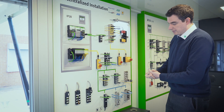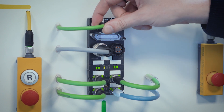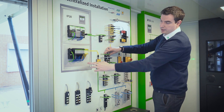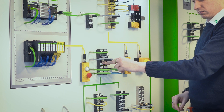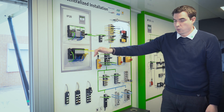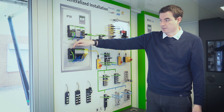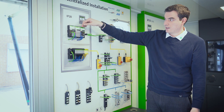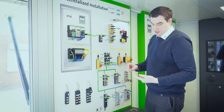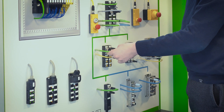Moving on to one of my favourite products from Murrelektronik from a field I/O point of view: Cube 67. Cube 67 works in the same way as we're used to with all remote I/O units — there is an interface unit and a power module. We then have a distributed backplane. Whereas with the Cube 20 and Cube 20S there are ribbon cable connections, with Cube 67 we've gone with a six-pole M12 connection that includes sensor power, actuator power, and communication within the system in a single cable.